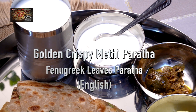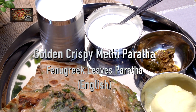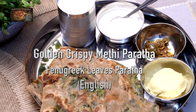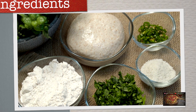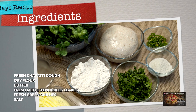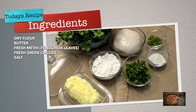Welcome back to Archie's Kitchen! Today's recipe is an amazing desi breakfast — a burrata with fresh fenugreek and fresh green chilies. What we need is some fresh chapati flour made up into dough, some dry chapati flour, butter, fresh fenugreek chopped up finely, a few green chilies chopped up finely, and some salt.